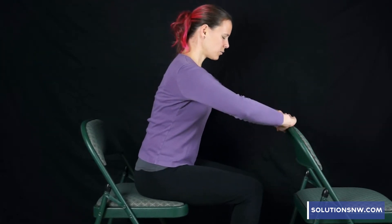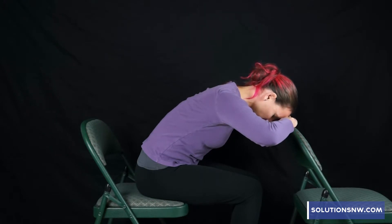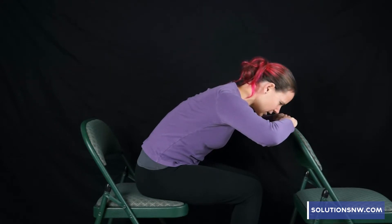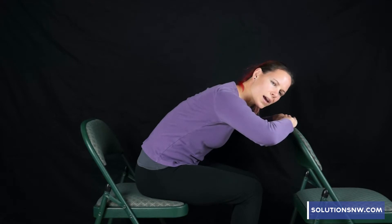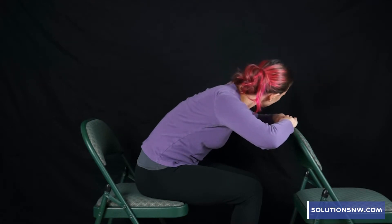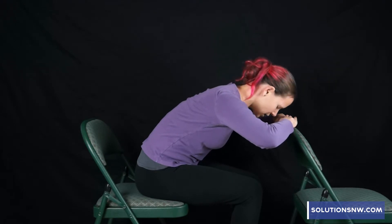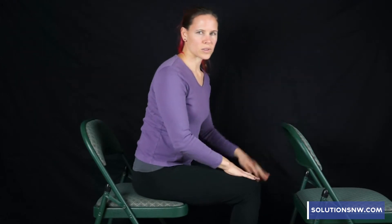We're going to begin with hands forward and your head supported — this also supports the low back. On an inhale you're going to float your forehead off your hands, then exhale and turn your head to the side, inhale forward, exhale to the other side, inhale forward, and take a little rest. We're going to be doing two sets of 15 — take rests as you need them if your neck gets tired.